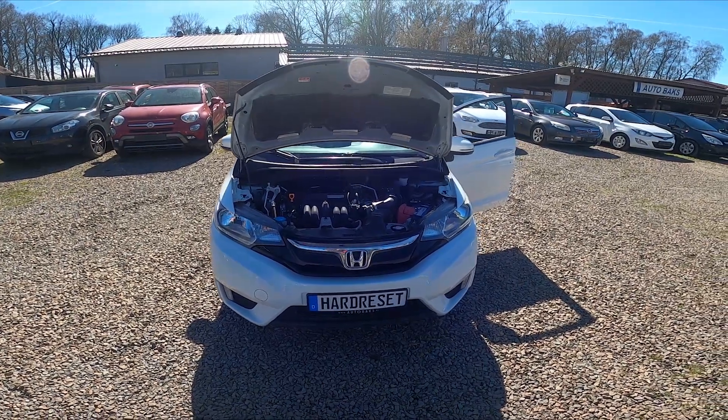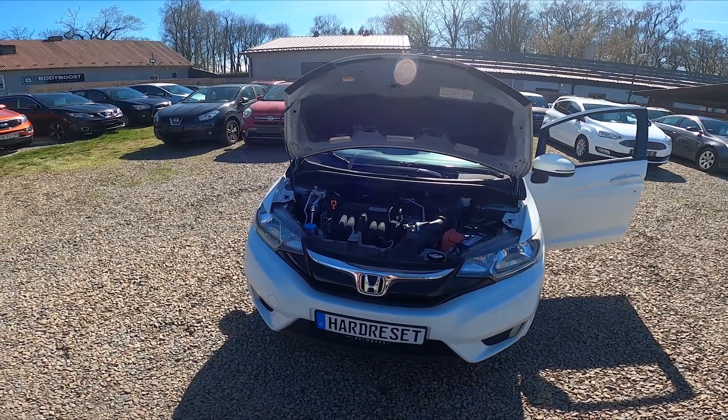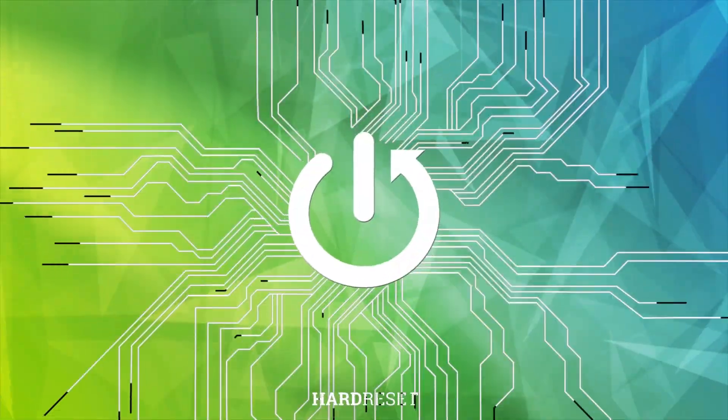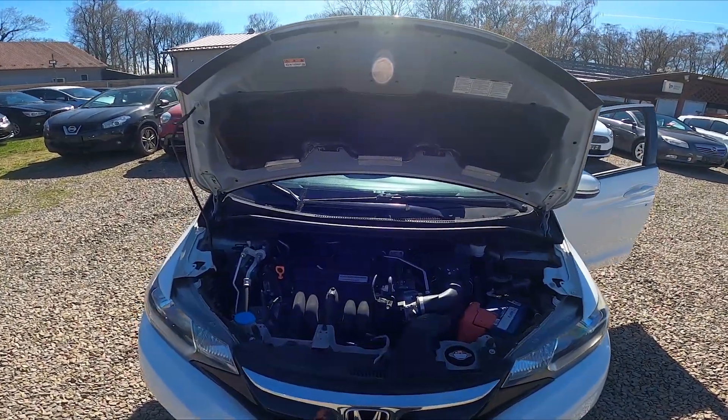Hello. In front of me I've got a Honda Jazz. In this video I'll show you where the brake fluid reservoir is. To begin, take a look at the back of the engine compartment.